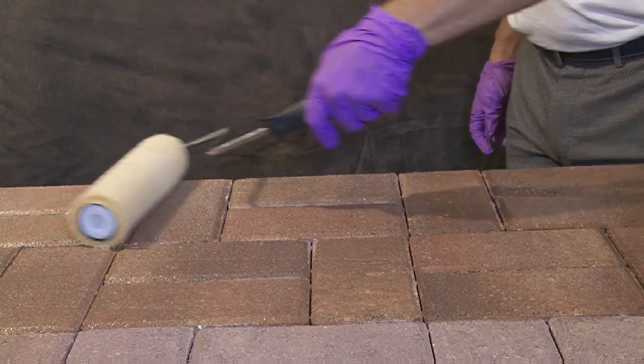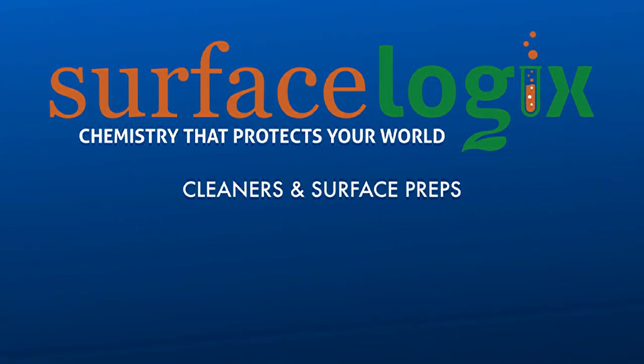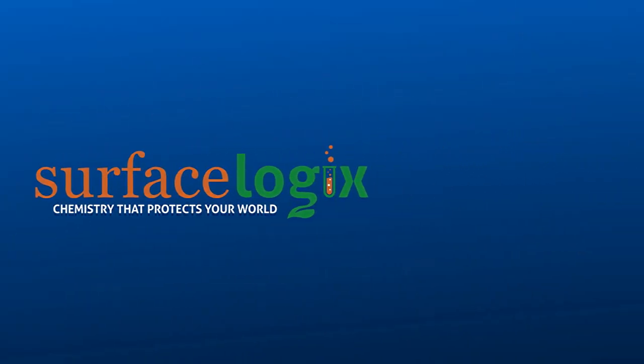On unsealed substrates, two thin coats are recommended. Allow four hours of drying time between coats. Professionals choose Surface Logix products for long-lasting results and greater durability. Choose Cobble Coat H2O Wet for your next sealing project.